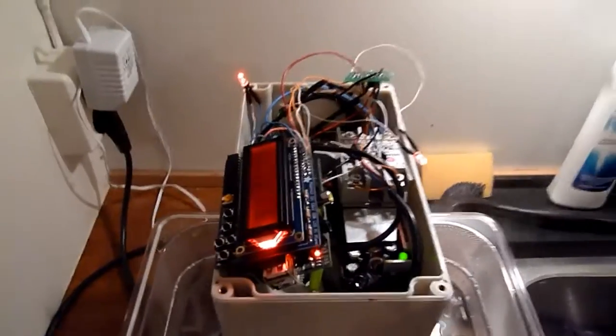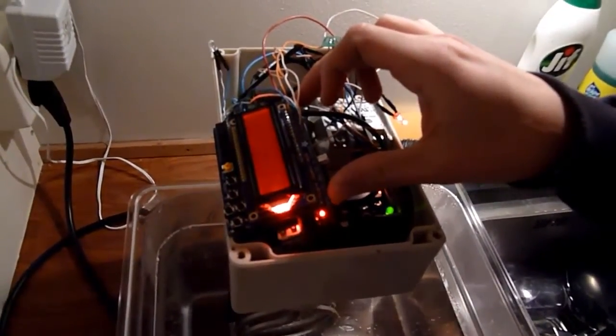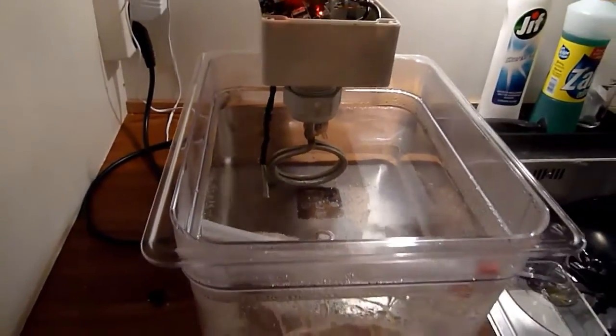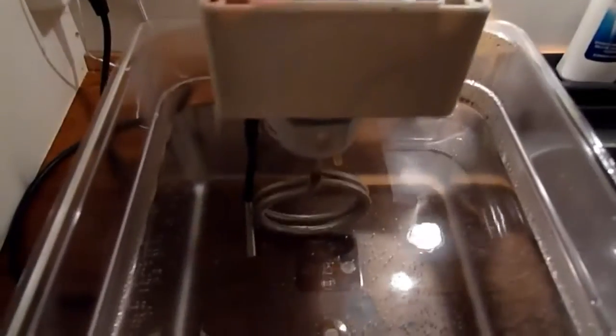So what electronics do you have inside? It's a normal Raspberry Pi with a display shield with buttons from Adafruit, together with a temperature sensor with a digital one-wire interface, also from Adafruit, natively supported by Linux as a device file. There's also a simple PCB with a transistor switch for the 12-volt pump for circulating the water, and a cheap 1500-watt immersion heater from eBay.